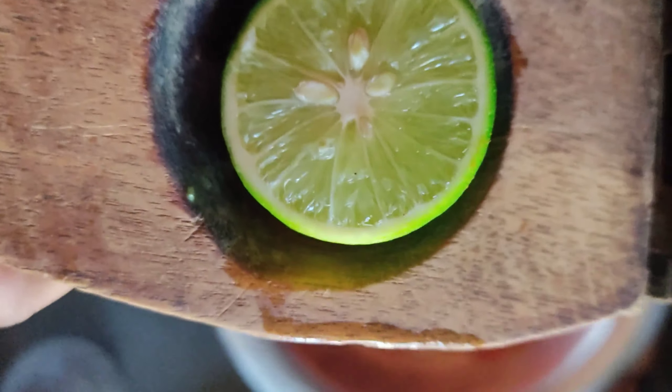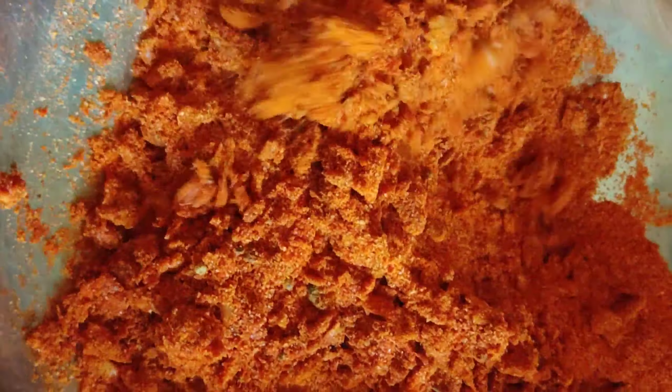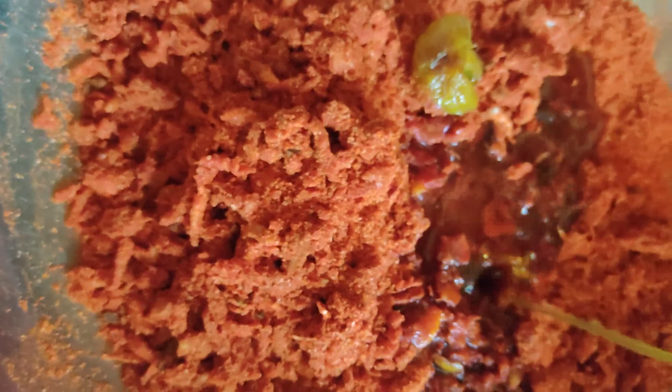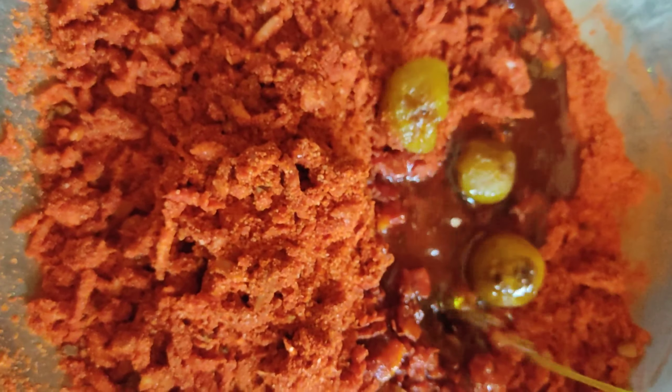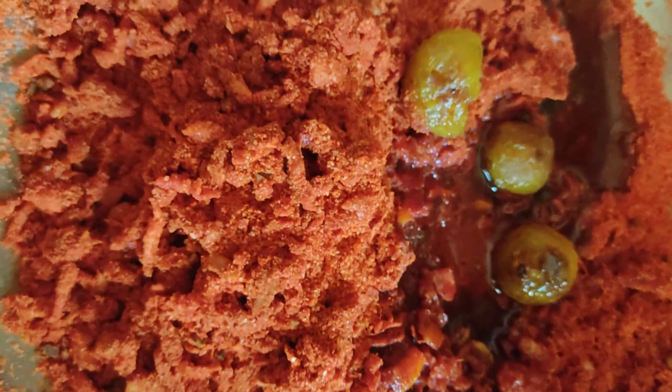I will add the lemon juice and mix it well. I will mix it into the make of the dish.